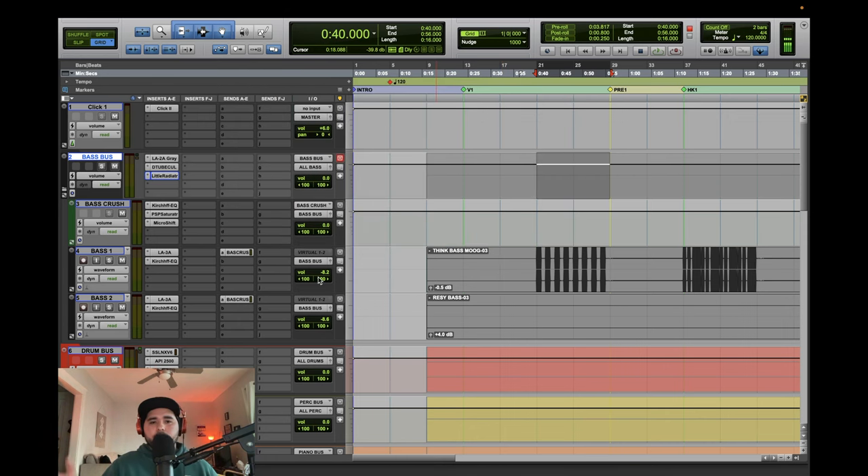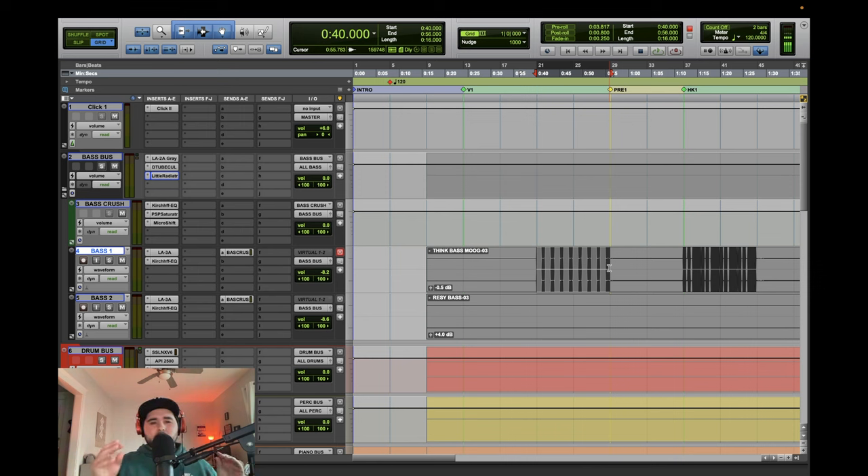This is pretty much what I do for bass. Hopefully it makes sense. This is definitely a way better process than what I was doing before - I was almost not doing enough, overthinking it. But this feels like a middle ground: every individual piece has a reason that it's there. Make sure to like, share, and subscribe. We're almost at 500 subs - hopefully I can get there by the end of the year. Then the next goal is to get to 1,000 and see where we go from there.